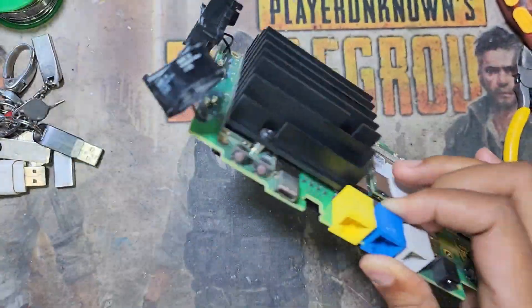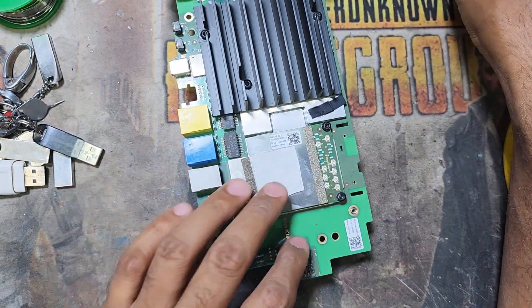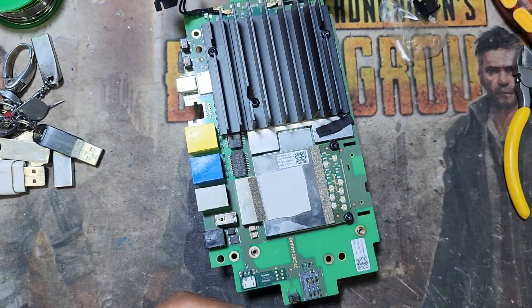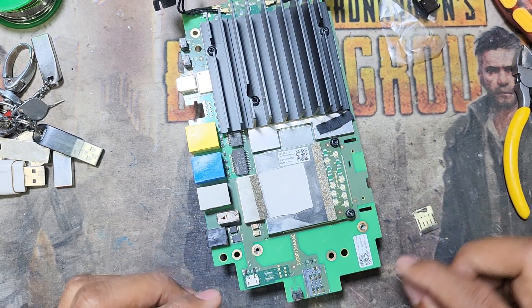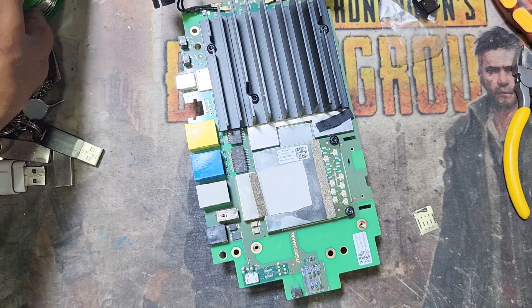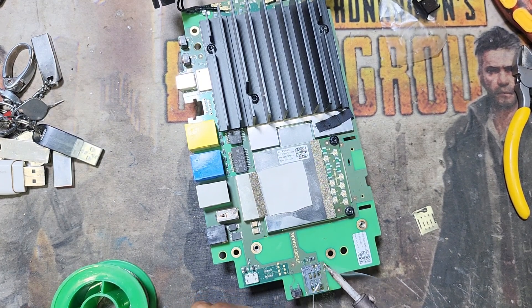Now I take out this body — this SIM tray, I hope it is still working. I need to replace the tray only. First I will do some soldering here. If this body is not working, I can replace with a new one. I think this tray is still working.